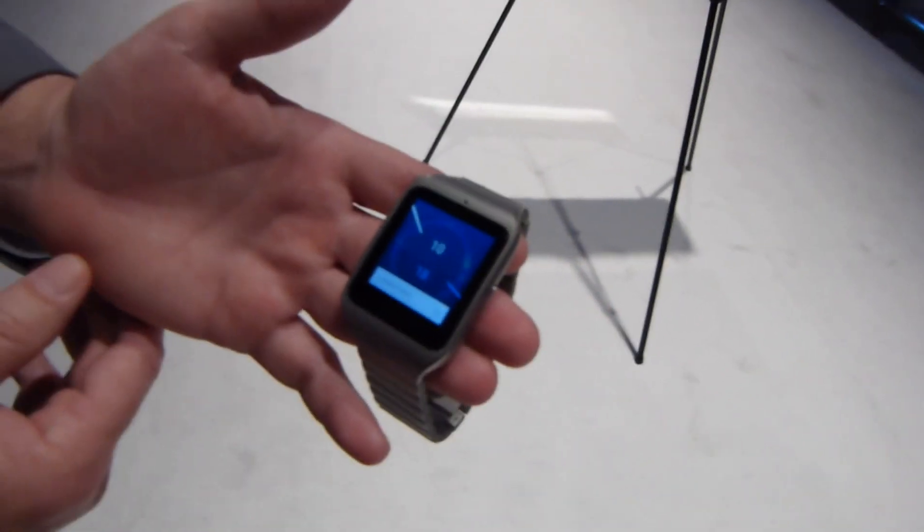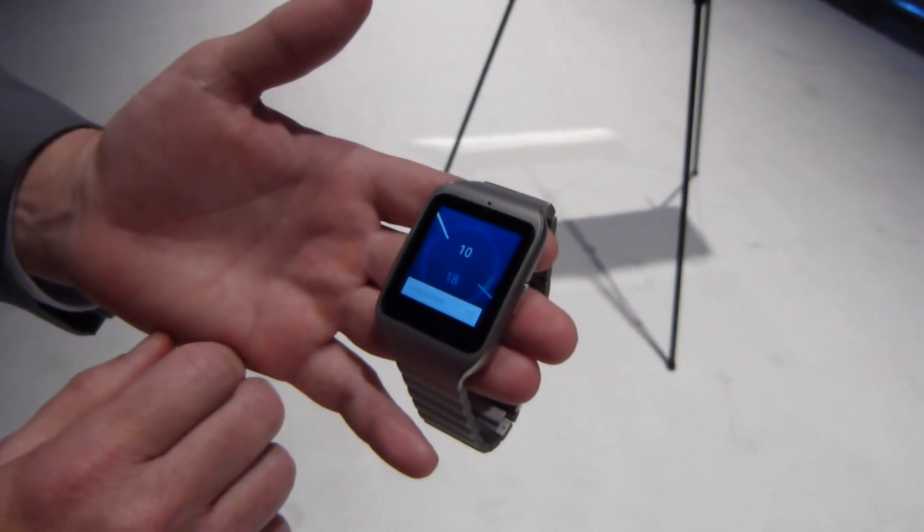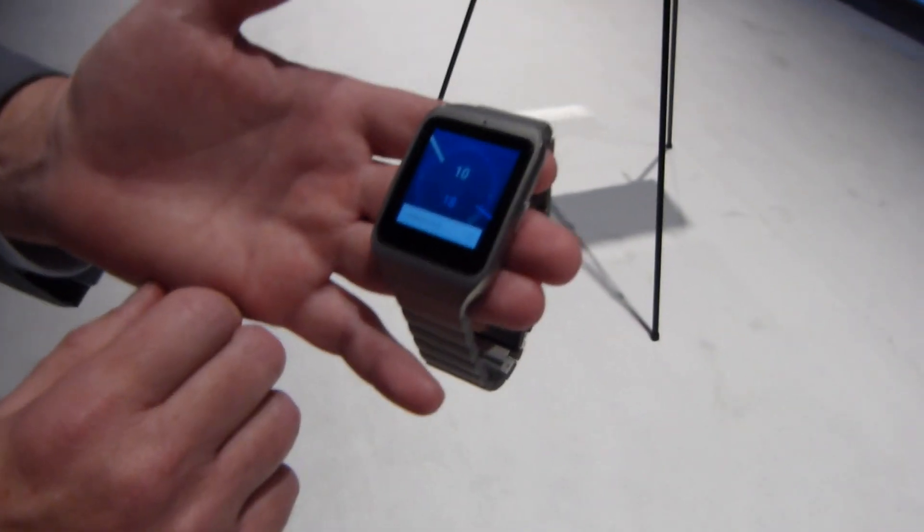Hey everybody, it's Max with PhoneArena.com. We are at the Sony exhibit here at CES 2015 in Las Vegas, Nevada. I'm standing here with Steve from Sony Electronics and we're going to take a look at the snazzy new Sony SmartWatch 3.